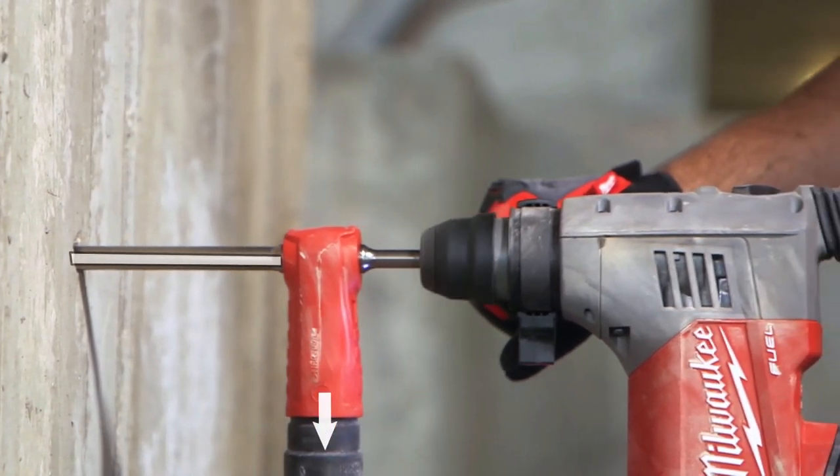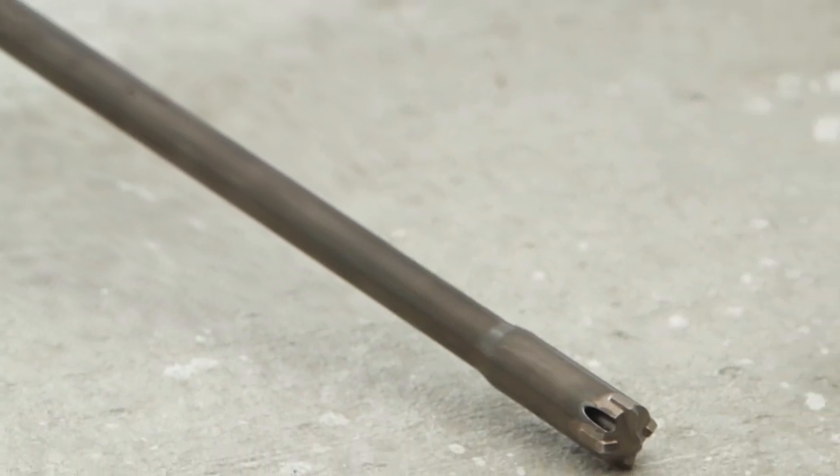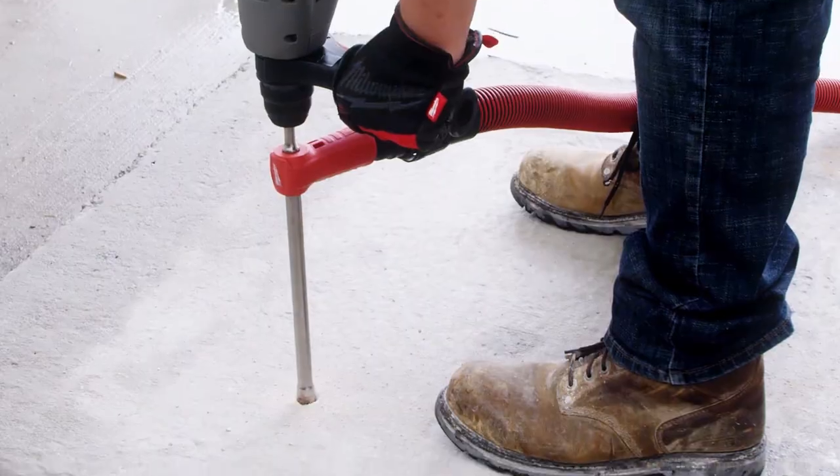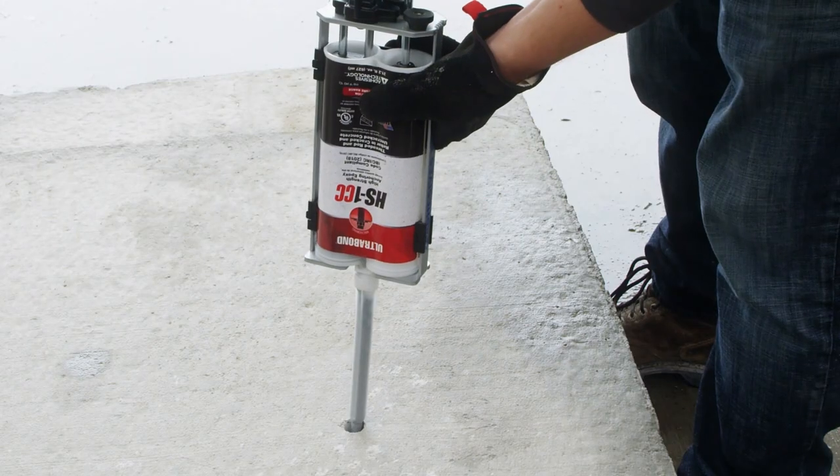By combining features such as a hollow shaft design and dust extraction holes at the bit tip, dust is removed while drilling, allowing users to immediately inject the epoxy after drilling the hole.